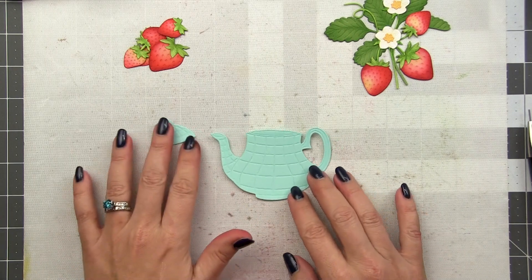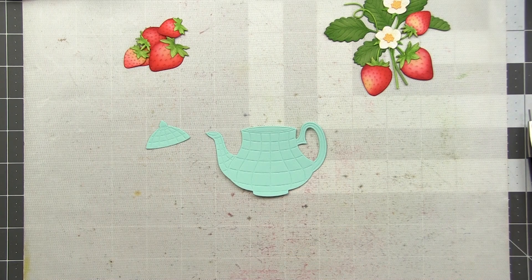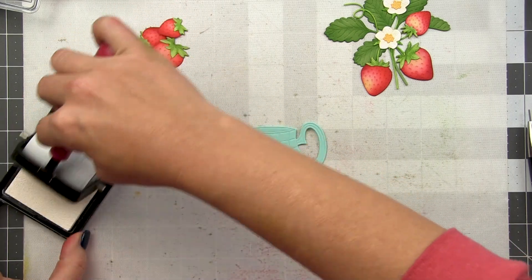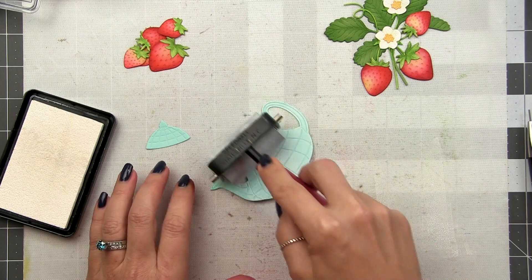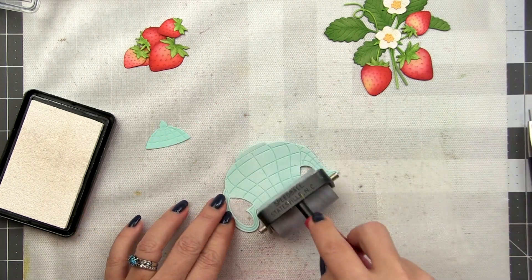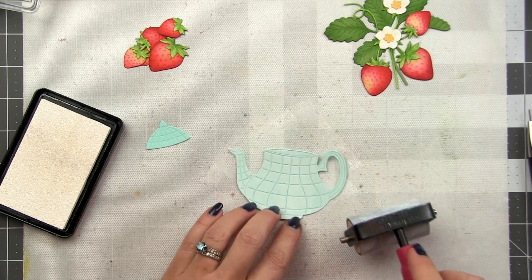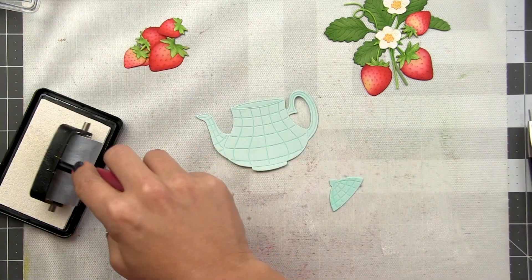Now it's time to tackle our teapot. I've die cut this from light blue — I believe this is Aqua Sky cardstock — and this die has debossed lines creating a checkered pattern. I want the debossed lines to be darker and the rest of the pot to be lighter. The easiest way to achieve this is to take a brayer with some white pigment ink and brayer over the top of this die cut. That will apply the white pigment ink to all the high points, leaving the debossed lines darker. You can make this as light or as bright as you want by adding more layers. I still want my pot to read as a very light turquoise so I'm going to stop with one layer.